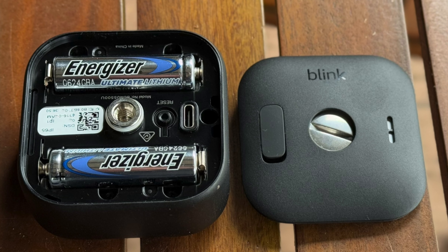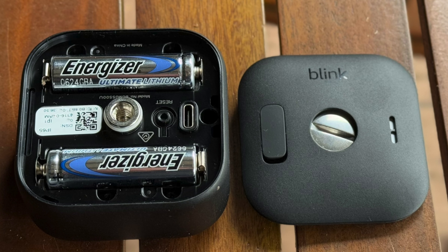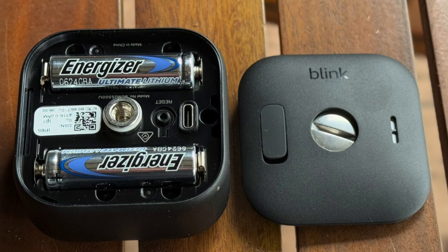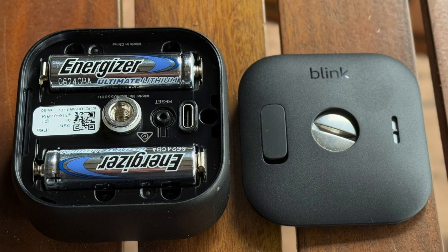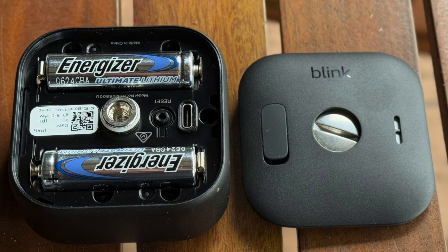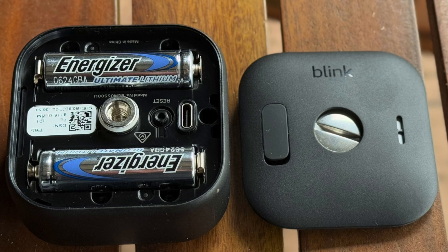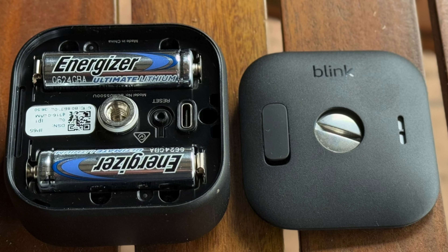I'm not sure that 'okay' is enough — it would be really nice to get some measure of what it thinks the battery will last for. I appreciate there are complexities with non-rechargeable batteries in terms of assessing remaining power, but it does not fill me with huge confidence.